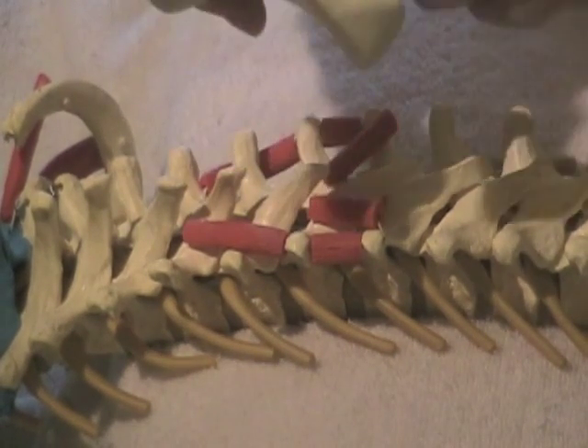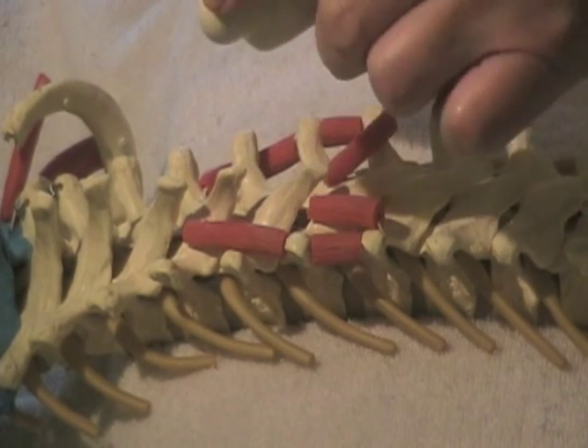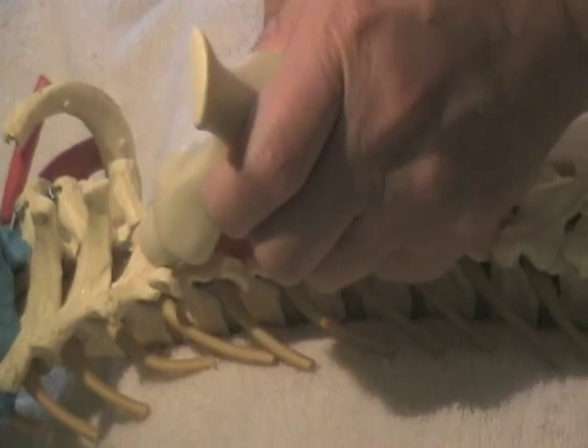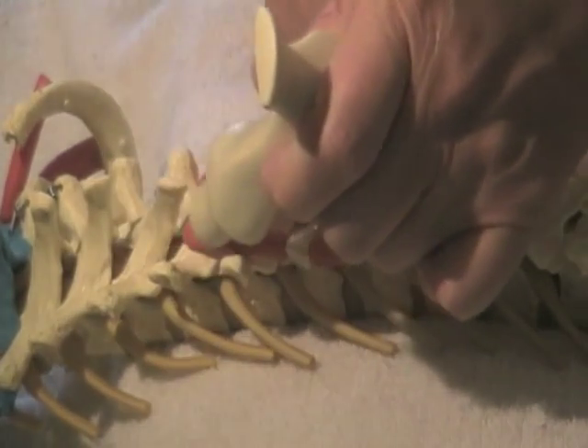You can also take the rounded part of the tool and slide it up and down right in the laminar groove. It fits in there perfectly — it's a dream to use.